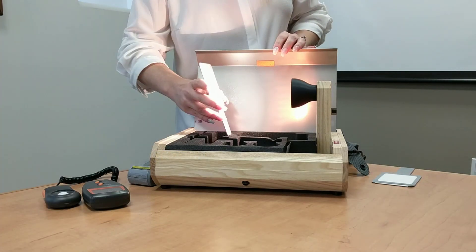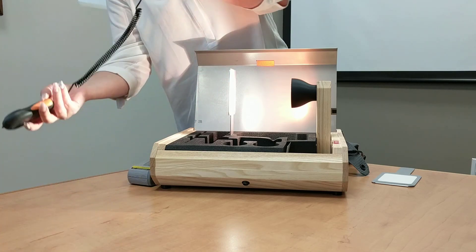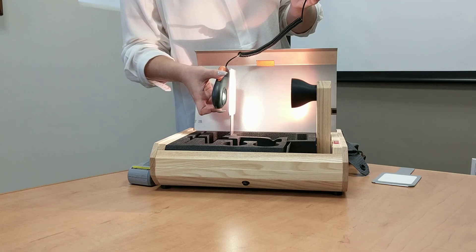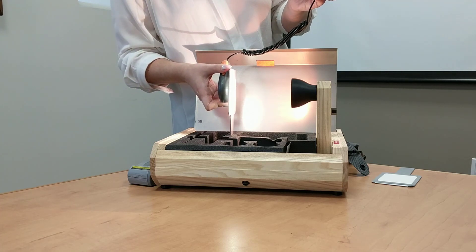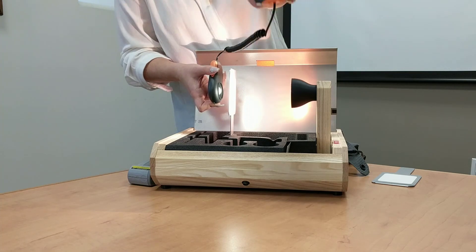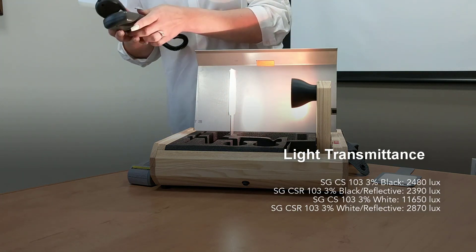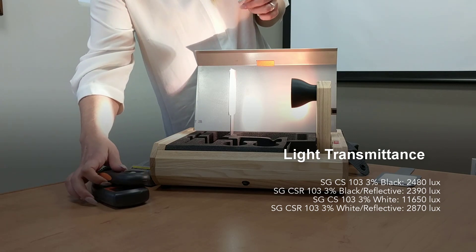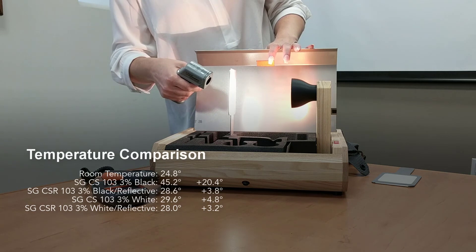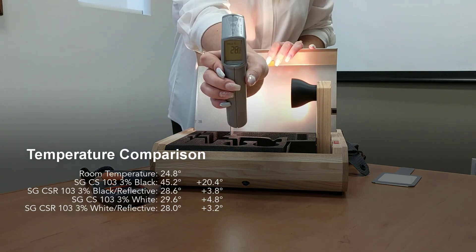Now we're going to do the same experiment with our white fabric that has a metalized back on it. We'll take the lux meter to measure how much light is coming through — here you'll see quite a bit of a difference. Compared to 1165 before, we're currently at 267 times 10 lux, which is a significant difference. Temperature won't be that much of a difference, but for experiment's sake, we're sitting at 28 degrees with the white metalized fabric.